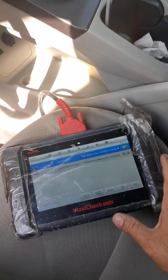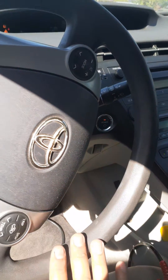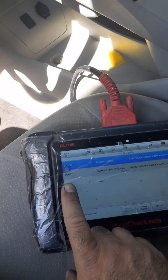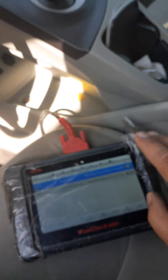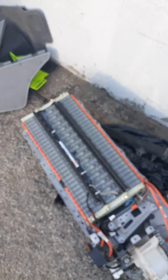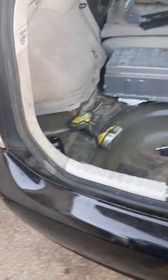This video is about the second generation Toyota Prius. If you have a code P0B47, this is for a hybrid battery. I checked everything — I checked the cells — everything was good on this battery, but luckily I have other Priuses so I could just swap the parts.